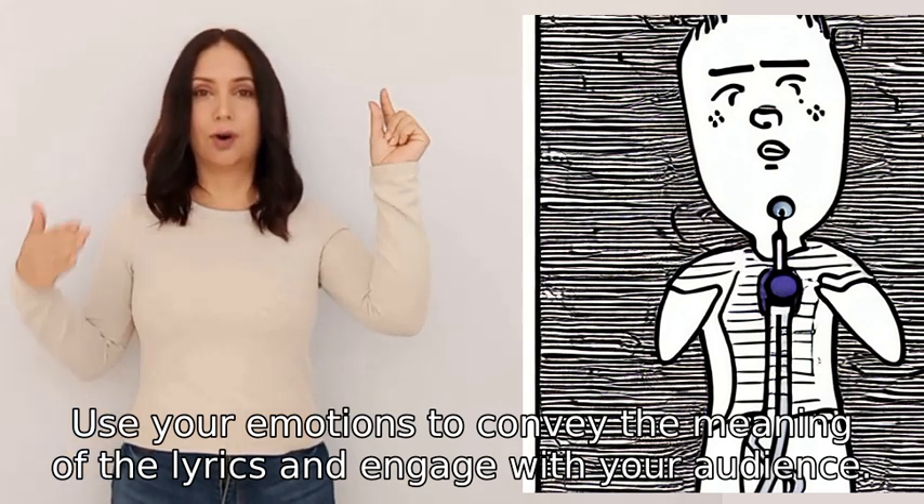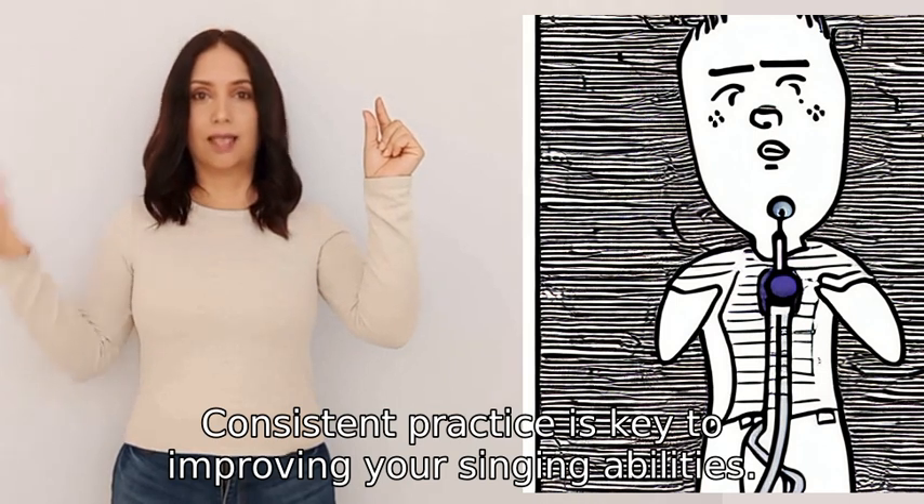Consistent practice is key to improving your singing abilities.